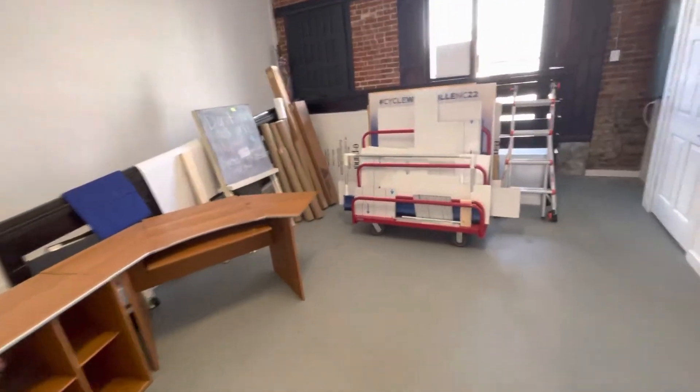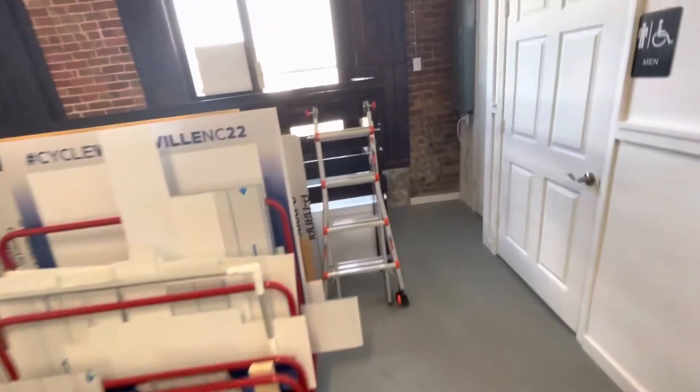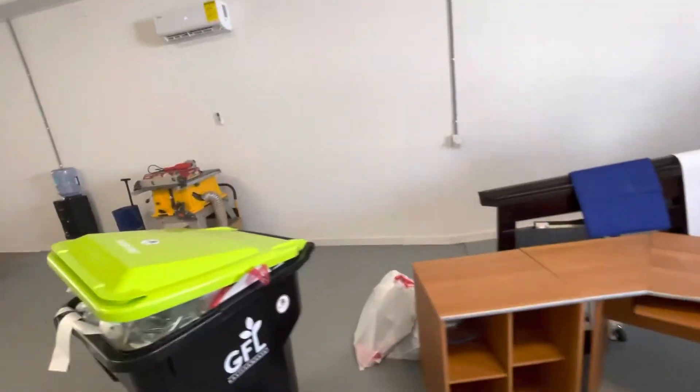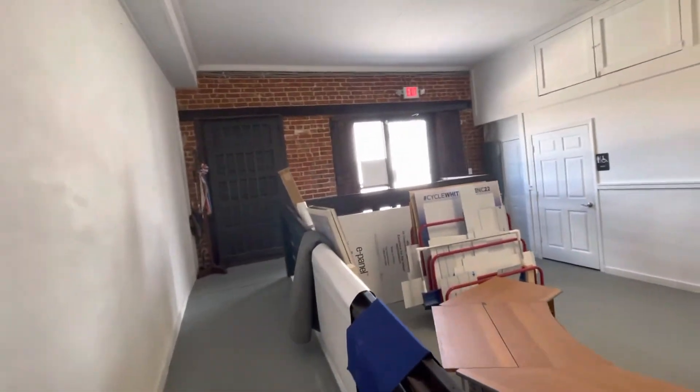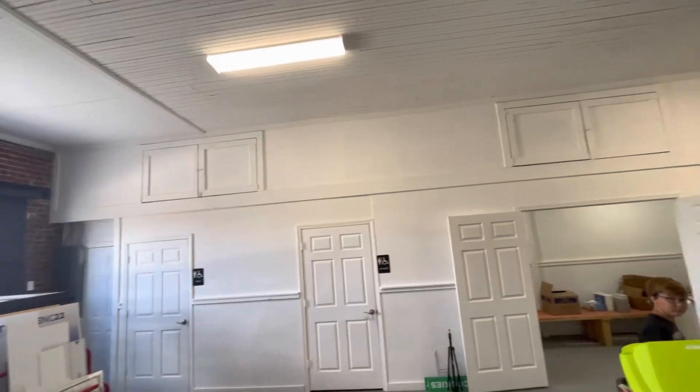And this is just open space. Got a couple of bathrooms and a little industrial closet. And I've got a ramp for accessing the back parking lot. In the back there's some more storage up above as well, which is great.